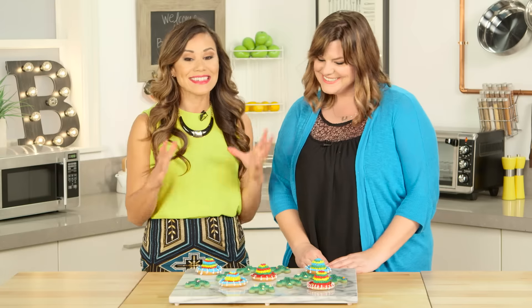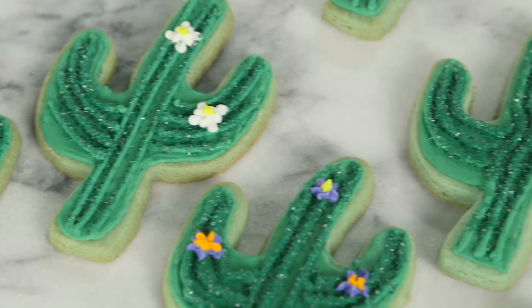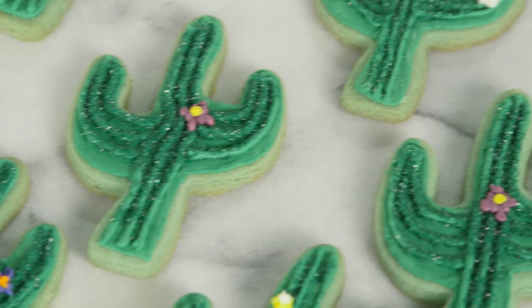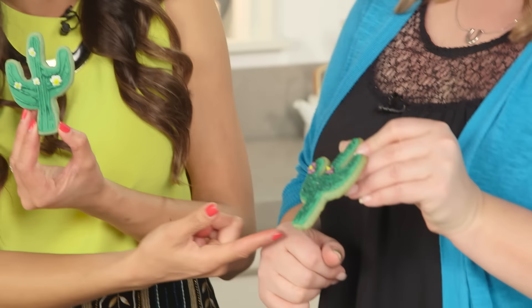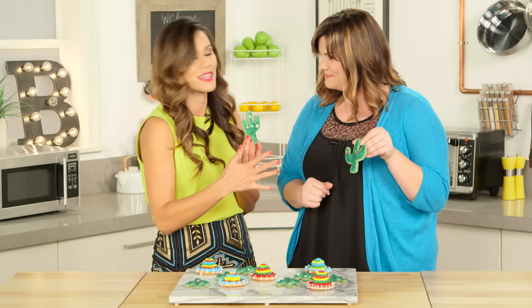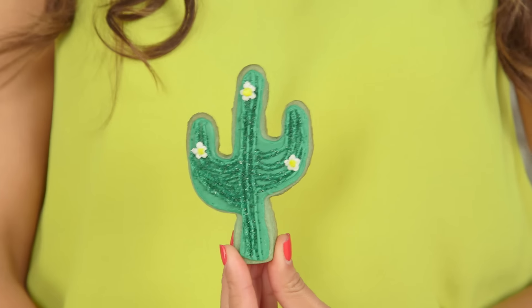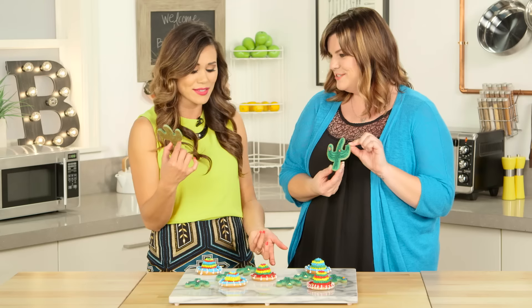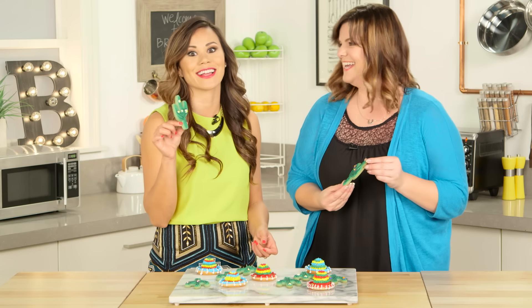Oh my goodness Jen, these cactus cookies look amazing! They do — we did a really good job. I love the personality that each of the cookies has, with the water blossoms and the flowers. And you know I'm all about presentation, so I feel like at a party I would put these little babies in a little terra cotta pot with sprinkles or something and give them away as party gifts. It'd be so cute. Oh guys — a wedding favor! That is such a good idea.